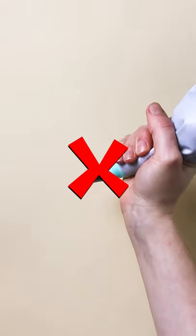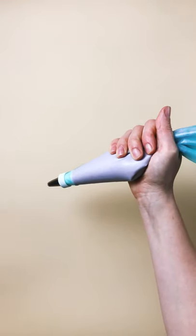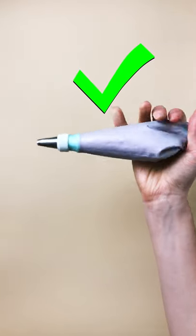Finally, remember not to squeeze too close to the piping tip. Instead, hold your hand at the back of the bag to pipe frosting more evenly.